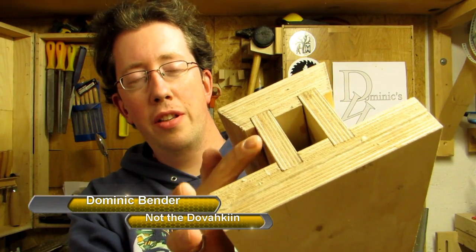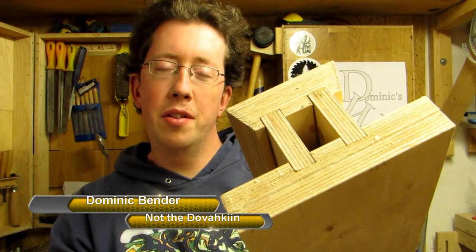Need a set of matching dados into pieces, like these here — here is a simple method to make them. Let me show you.